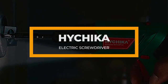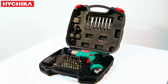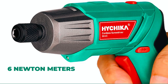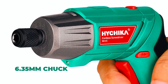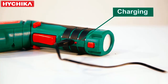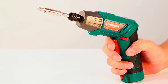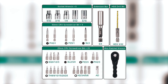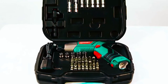Next up is the battery-powered Hychica electric screwdriver, which is great for home improvement projects with its ease of screwing and even drilling. It has a maximum torque of 6 Nm and a 6.35 mm chuck, making it easy to change accessories. One appealing feature is the USB charging port — you can charge your devices for up to 4 hours with the 2,000 mAh lithium battery. The Hychica electric screwdriver can use as many as 36 pieces of accessories, making it ideal for a variety of projects.